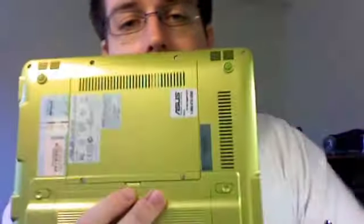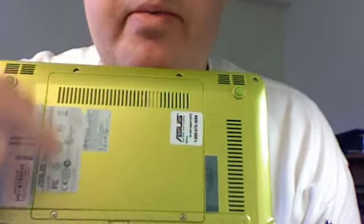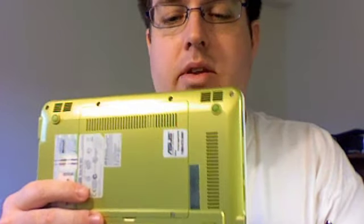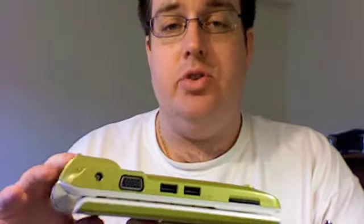The back panel can be unscrewed with four screws, giving you access to the SSD memory and the RAM. It's very easy to take out the 8 gigabyte secondary SSD to upgrade it and put in more storage, as well as upgrade the RAM. The 4 gigabyte memory is part of the motherboard, so you can't remove that.